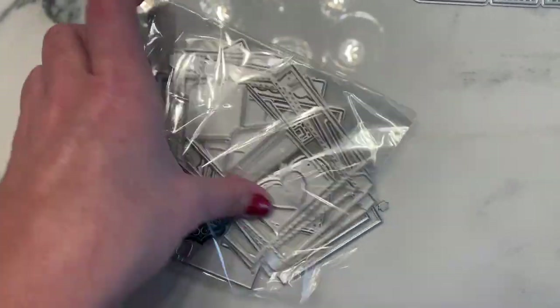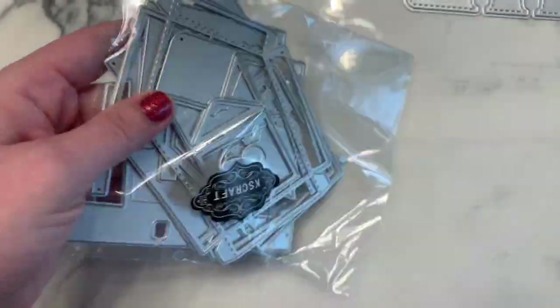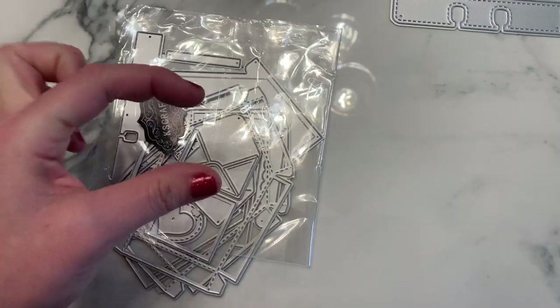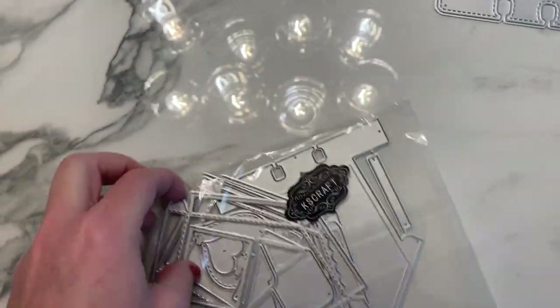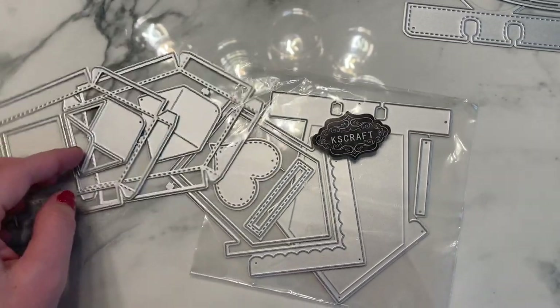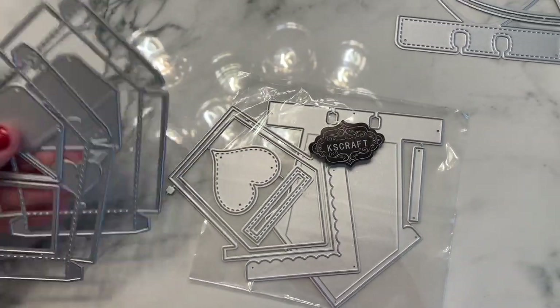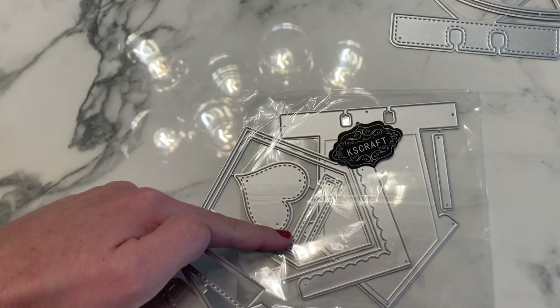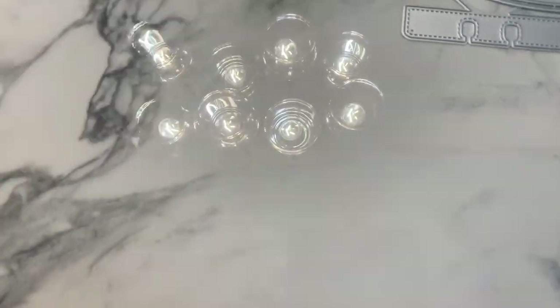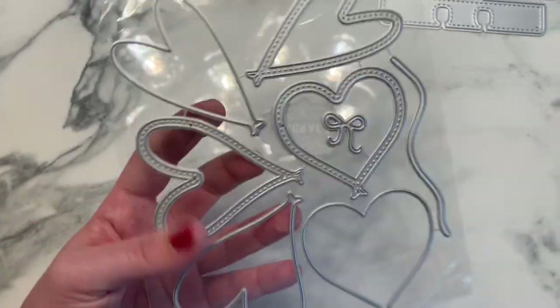The next one is another memory dex shaped like a birdhouse — kind of like a box. It comes with an envelope, hearts, and other pieces. It's a 3D thick memory dex, similar to those FGS-style ones. Look at these cute little envelopes you can decorate with — it has a little slot, a little heart shape, and scallop details. Super cute!